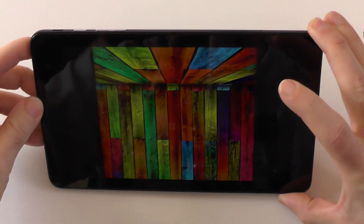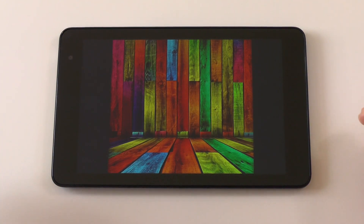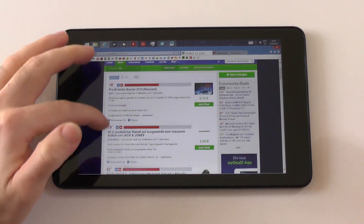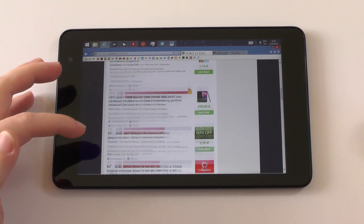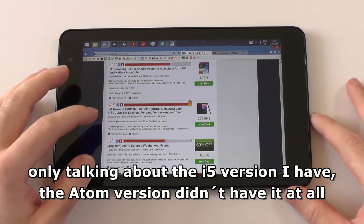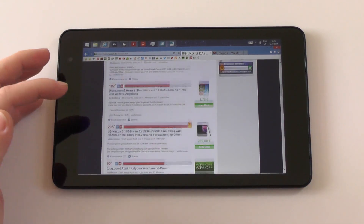As for the viewing angles, they are totally stable, and even 45-degree angles are way better than on most other tablets. Of course it loses a bit of brightness, but that's always the case. There is one thing though — the screen responsiveness sometimes is a bit wonky. Sometimes it picks up a scroll attempt as a tap or even a double tap. I fixed it slightly by doing a factory reset, but for some reason it still sometimes just happens.